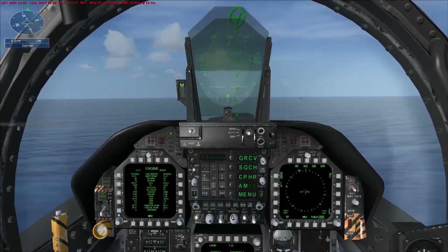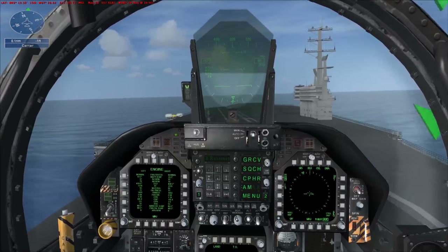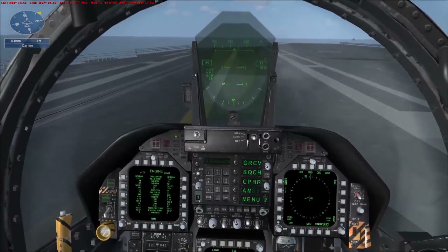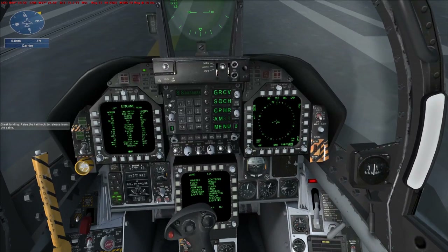You're slow. Trap — one wire. Red deck. Great landing. Raise the tail hook to release from the cable.